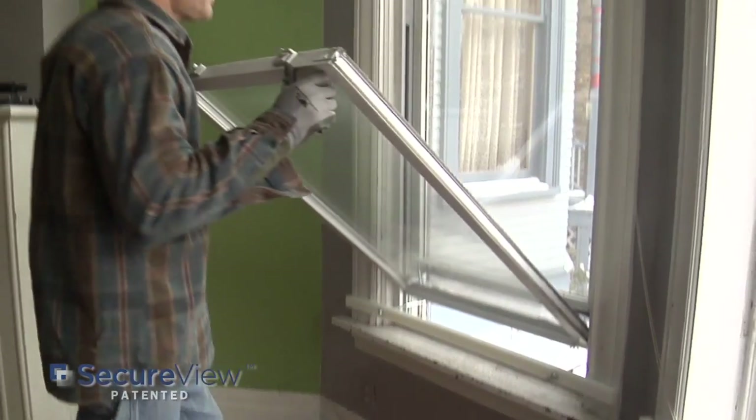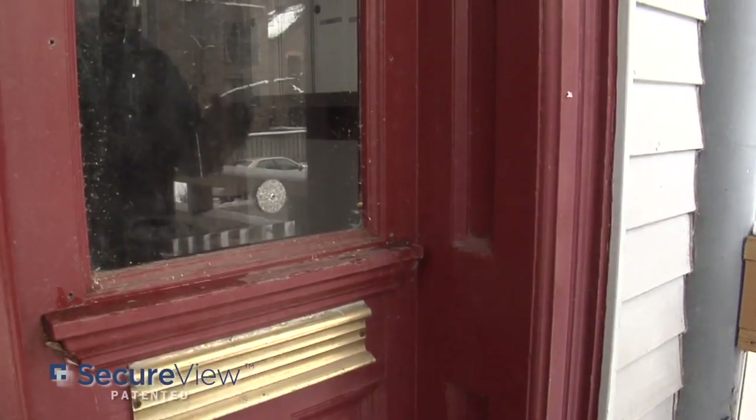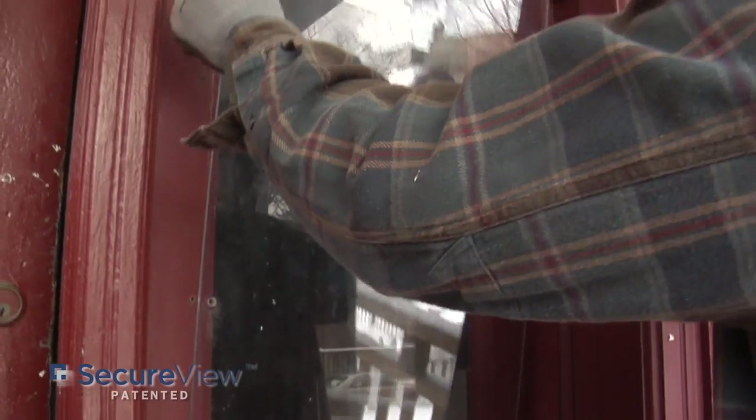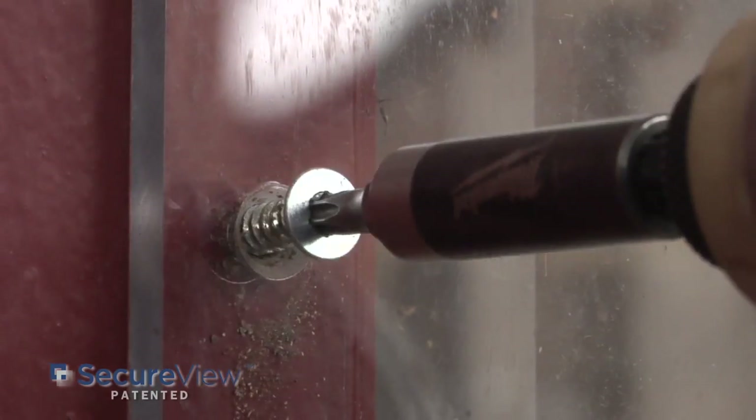Finally, put each of the window sashes back into the frame. Not all scenarios require the use of carriage bolts. For different installations, we would drill and countersink for use of security screws.